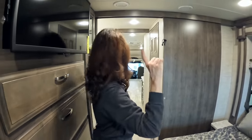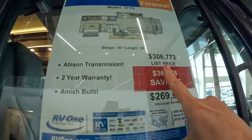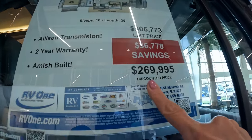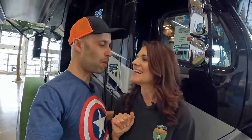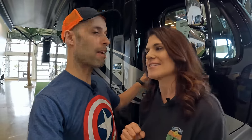You have two AC units — one in the bedroom and one in the main living area. So finally, the price: the MSRP is $306,773 and you can get it for $269,995. The price is always negotiable and we're starting to see more discounts, though that's not a huge discount off MSRP.